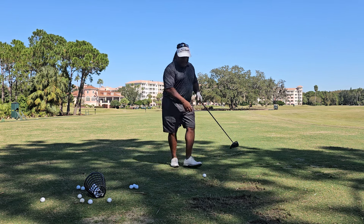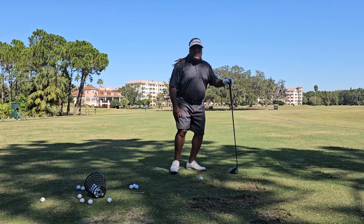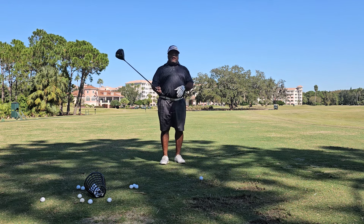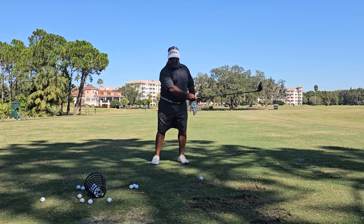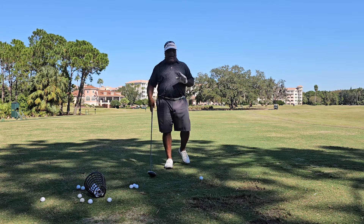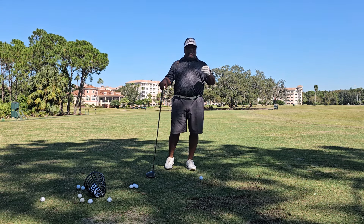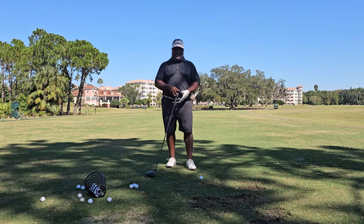You see a lot of people out on the golf course who are so handsy, because they really don't know what to work on. Theoretically, the brain — when you're dealing with sequences — can only focus on one thing at a time.